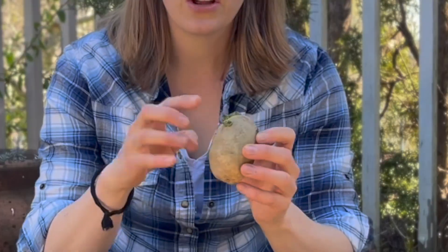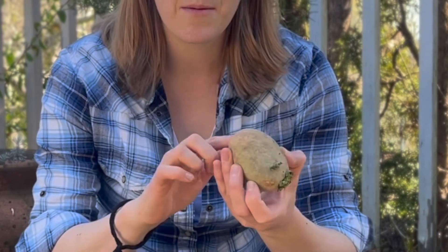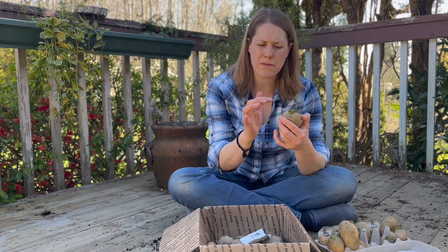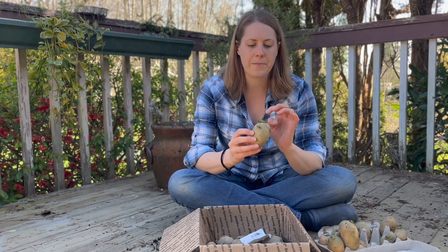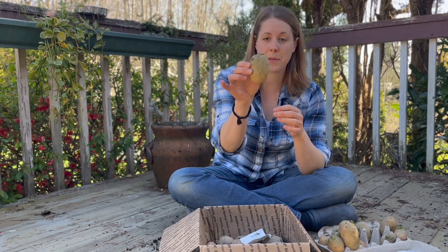Potatoes usually sprout on one end primarily. We have two eyes sprouting here but none on the other end. This is called the rose end, and that's the end you're going to be placing upward. Now comes a somewhat controversial topic: should you cut your potatoes or not?